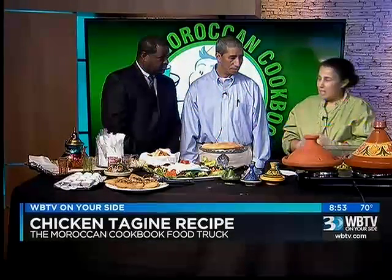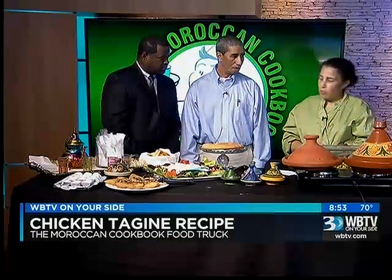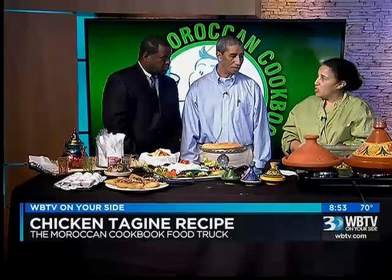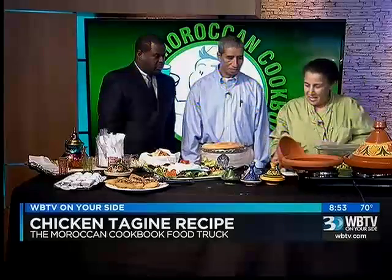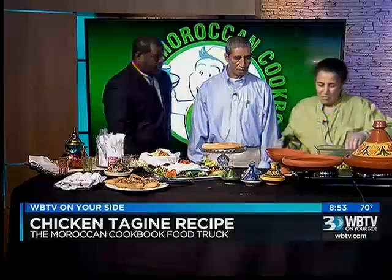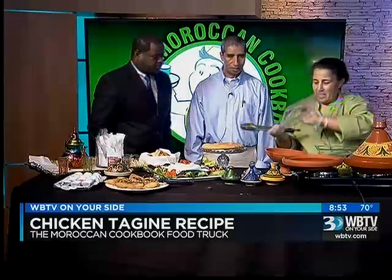We're making Chicken Tagine for you today. Tagine, yes. All right, a famous Tagine. Is it pretty easy, pretty simple to make? Yeah, very simple and easy and healthy.